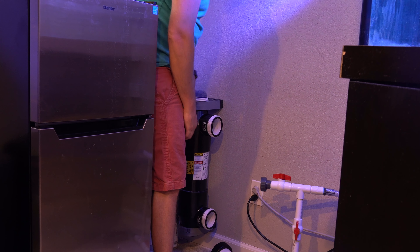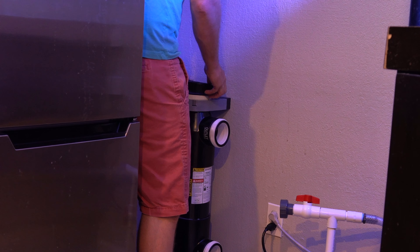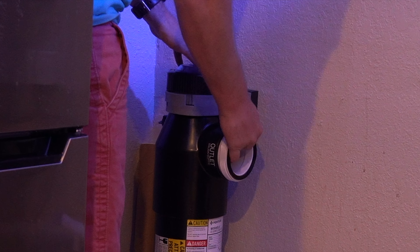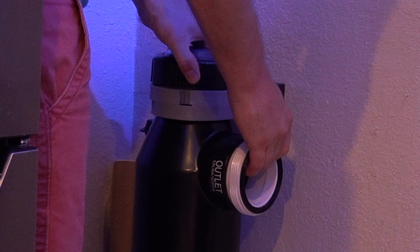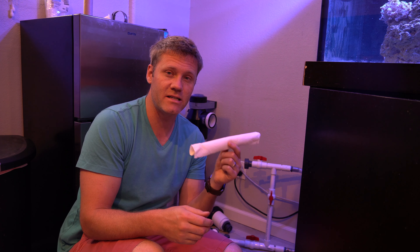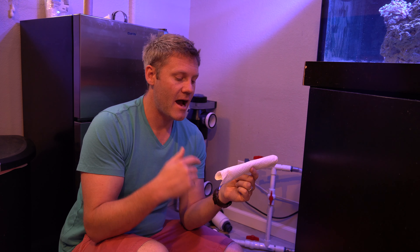Then you're going to put the quartz sleeve into the UV sterilizer. At the bottom there is a little hole for it to be held onto, so make sure you get it lined up and you'll feel it go in. You need to make sure the rubber gasket is on. When you look down, you can see it's in the hole and lined up, then tighten the threading to make sure it's sealed. Hand tightening only — you don't want to over-tighten it, but give it a nice snug fit so that it's watertight.